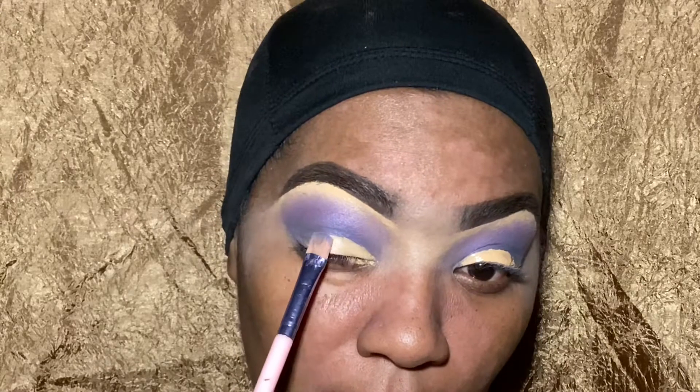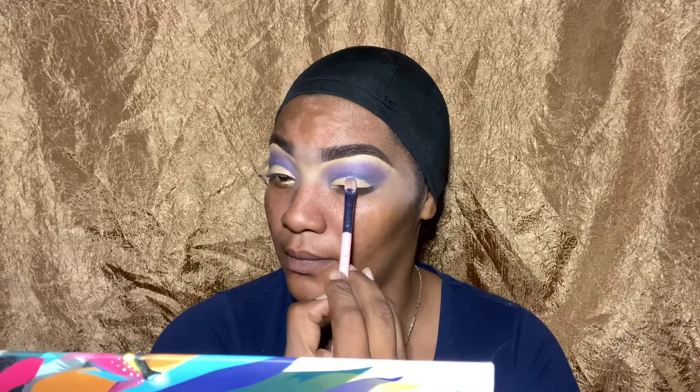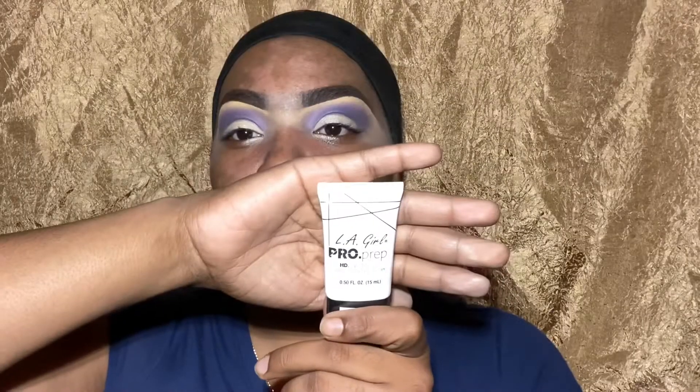I'm just making sure I didn't miss any areas and everything is blended. This is Juvia's Place concealer in number 16. I'm not like a cut crease specialist but I decided to incorporate that here, using the concealer as a primer. I do want to purchase a white base so I can do really clean, sharp cut creases. I use my finger because the product shows up so much better that way.